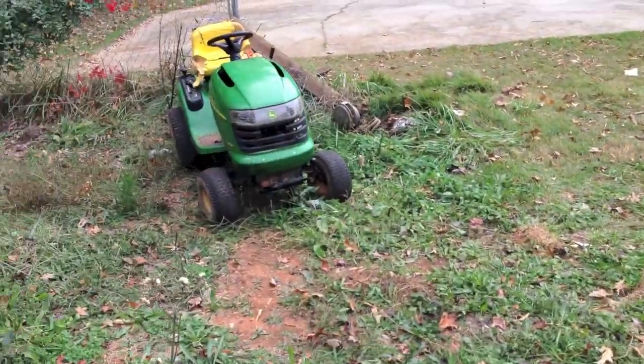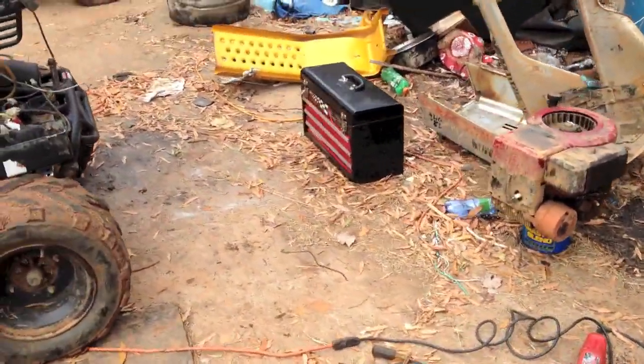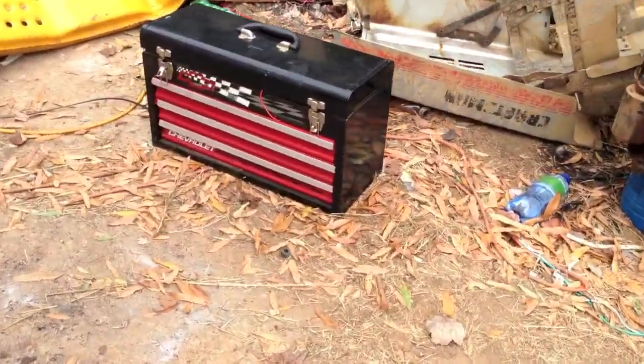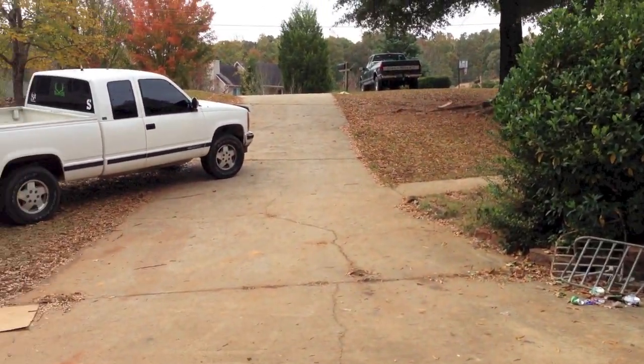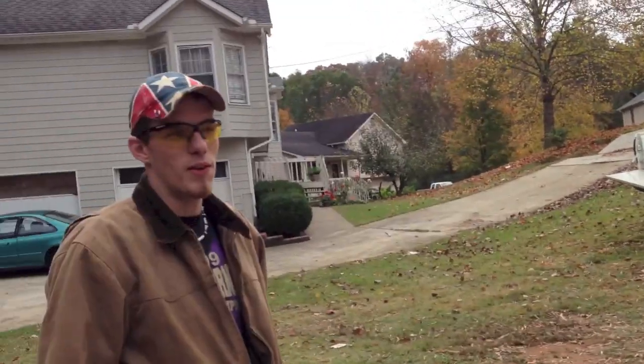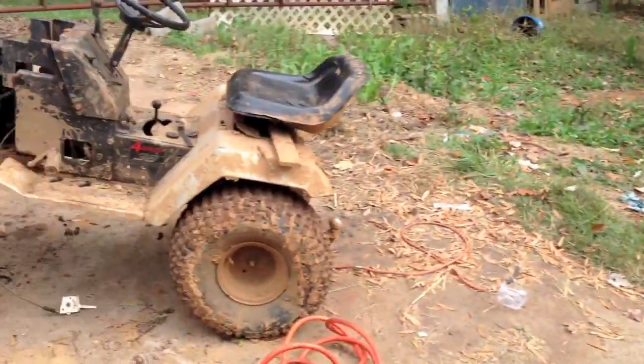We are hardcore Chevy guys, as you can see by the toolbox — that beastly toolbox. We've got my girlfriend's Chevy, my Chevy, and there's another GMC somewhere. And I got a 72 Chevy, but she's not here right now. Yeah, we're Chevy guys.